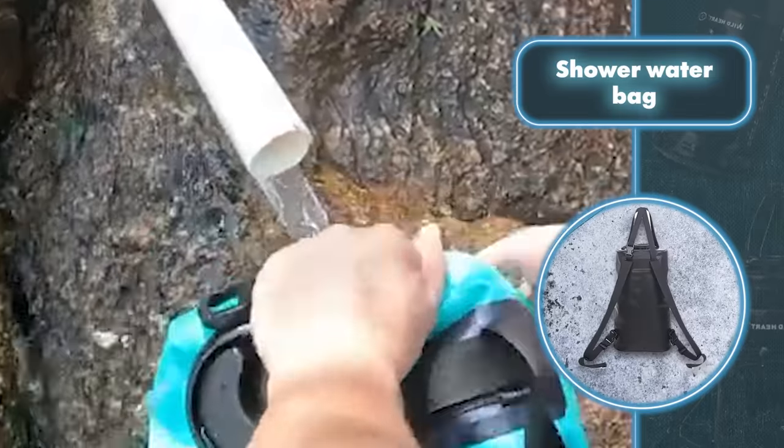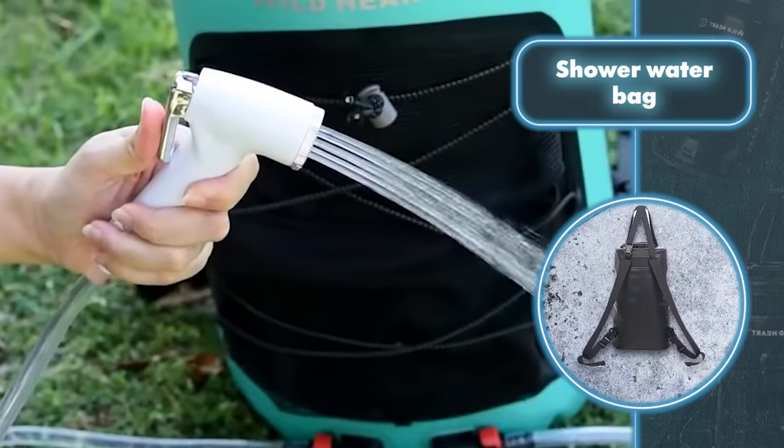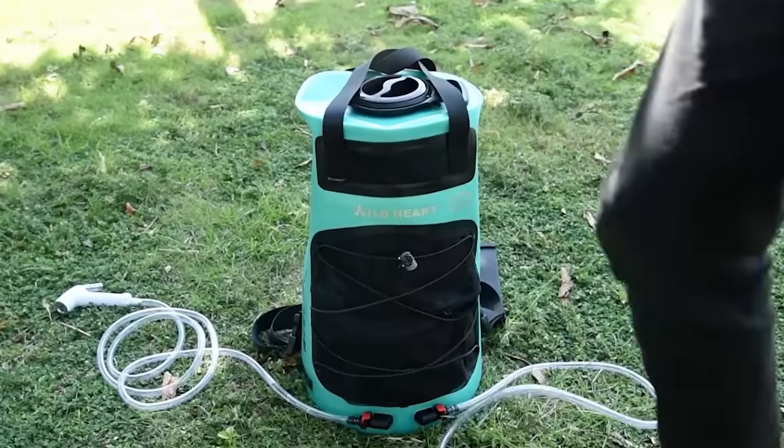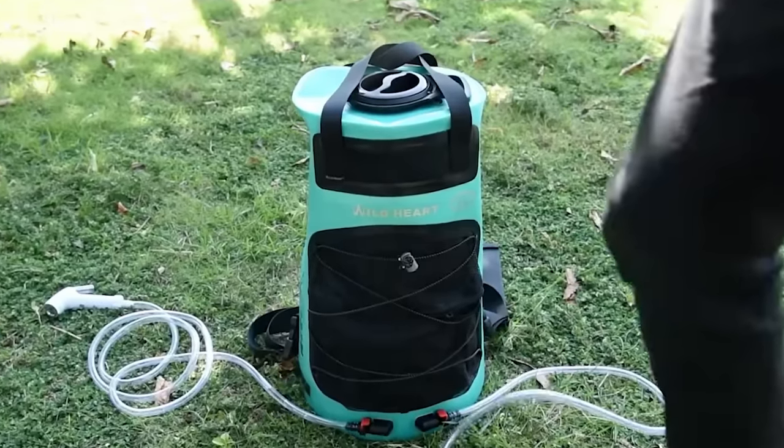The water in the portable shower is warmed up by the sun. After soaking up three hours of sun, the water heats from 86 degrees Fahrenheit to 113 degrees Fahrenheit — just right for a refreshing shower.